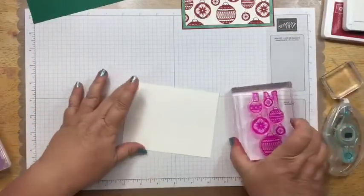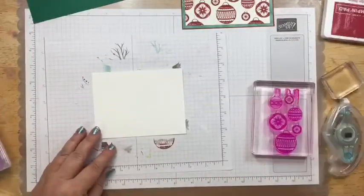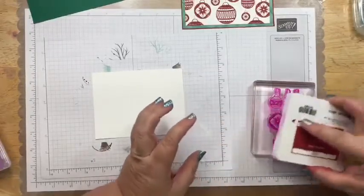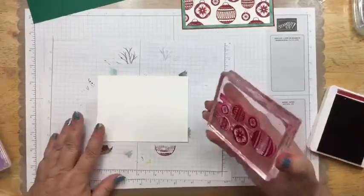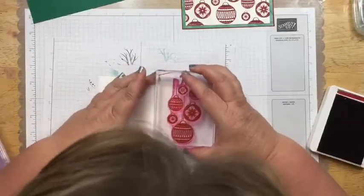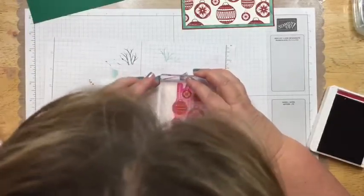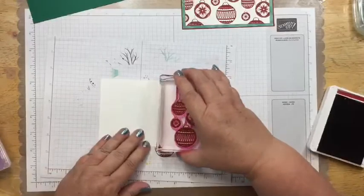For this, we're going to bring in this stamp set again and bring in my scrap paper. I wish I could be that stamper that's so neat and clean when they stamp and never gets any ink on themselves — that's going to be my goal for this year, to try to be a neater stamper. So I want to bring this in and get this just on this side over here, and just stamp that down.